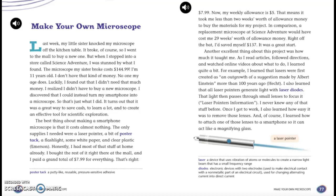Luckily, I found out that I didn't need that much money. I realized I didn't have to buy a new microscope. I discovered that I could instead turn my smartphone into a microscope. So that's just what I did. It turns out that it was a great way to save cash, to learn a lot, and to create an effective tool of scientific exploration.